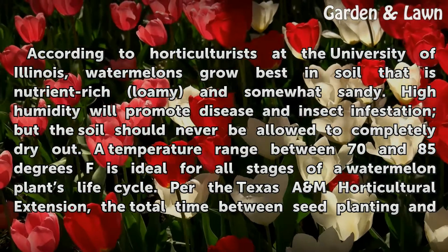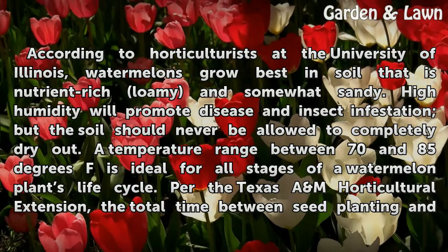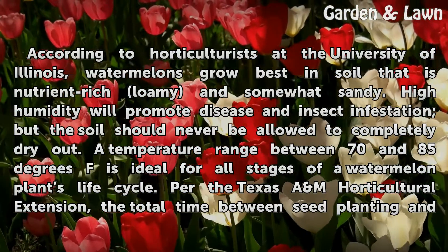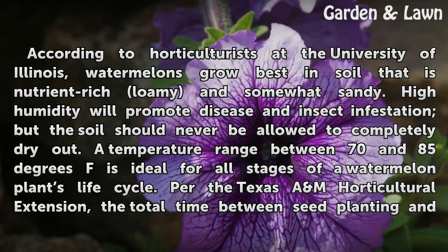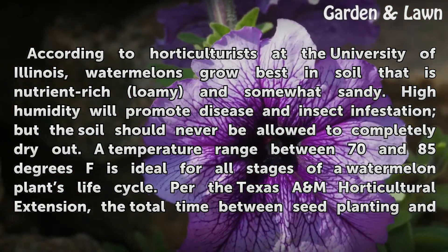According to horticulturists at the University of Illinois, watermelons grow best in soil that is nutrient-rich, loamy and somewhat sandy. High humidity will promote disease and insect infestation, but the soil should never be allowed to completely dry out.